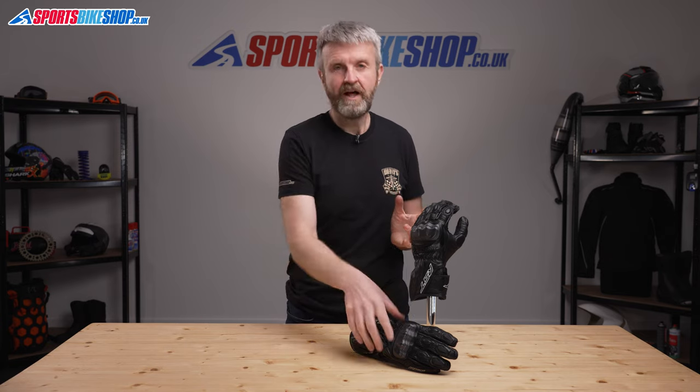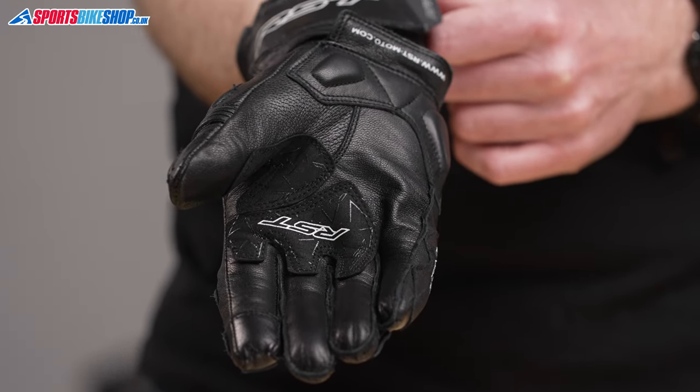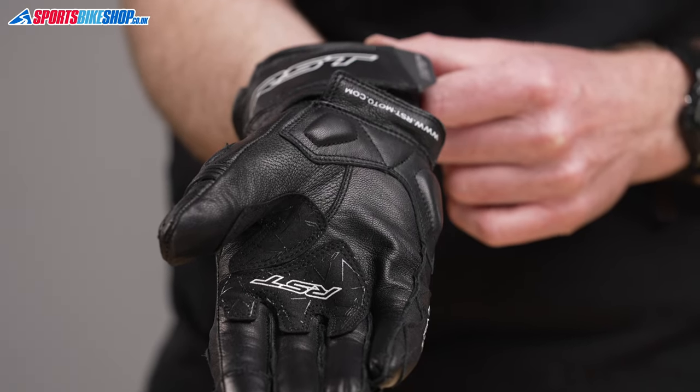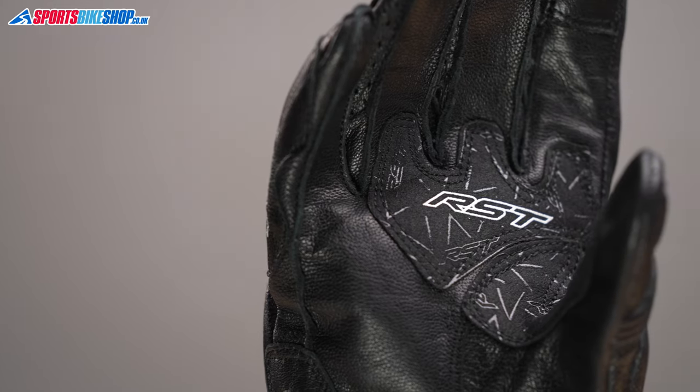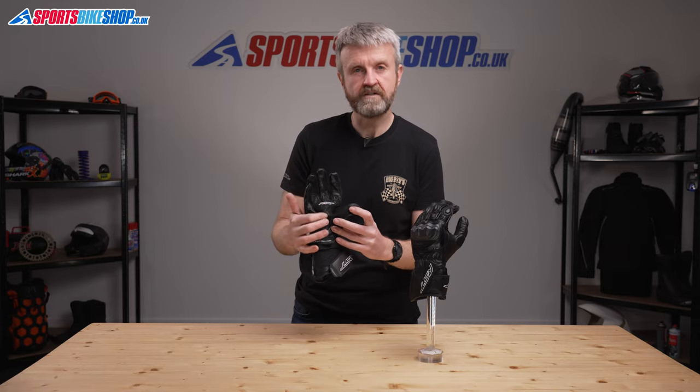Both the palm and the back of the hand are made from cowhide, which actually gives good feel across the palm for the bike's controls. On the palm, there's a layer of Amara synthetic leather as well that protects the join where your hands wrap around the handlebars.